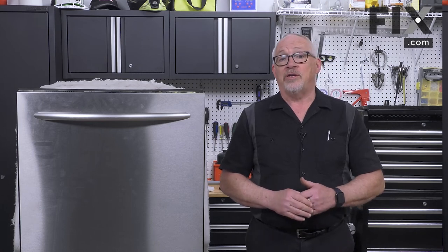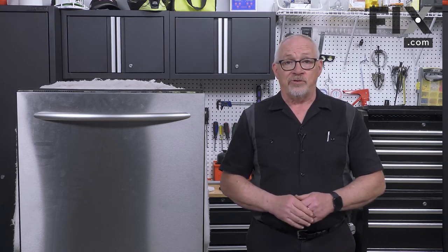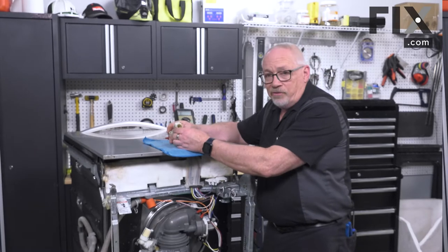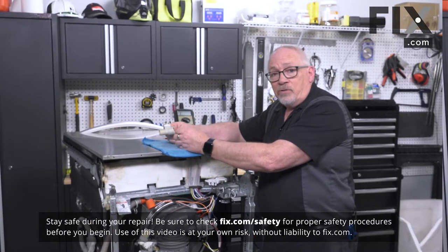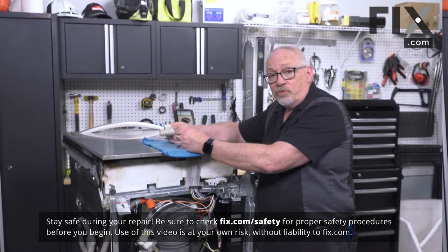In this video we're going to show you how to diagnose the turbidity sensor in your dishwasher. The turbidity sensor basically measures the amount of particles moving through the water when it goes out the drain.